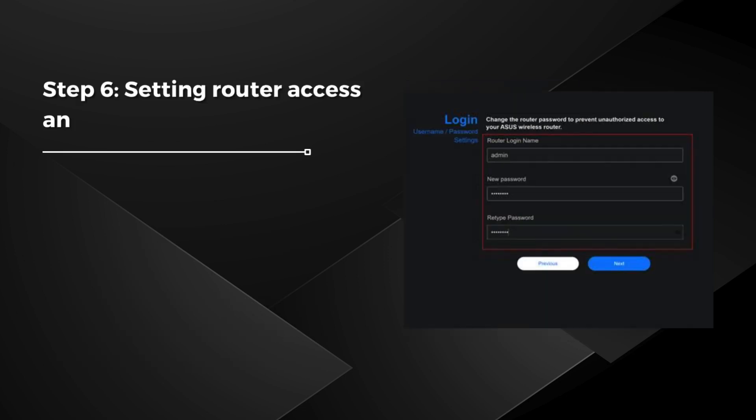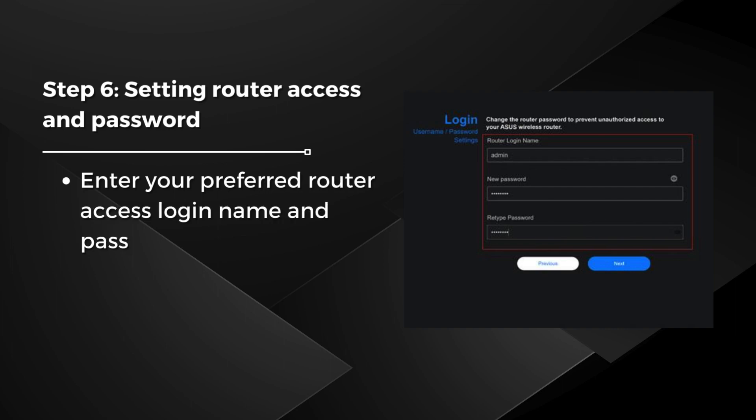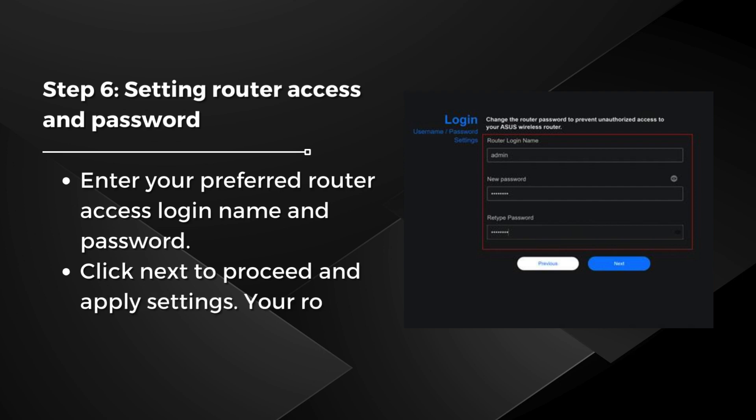Step 6: Setting Router Access and password. Enter your preferred router access login name and password. Click Next to proceed and apply settings. Your router will now reboot.